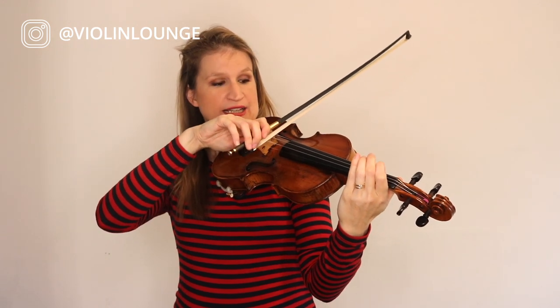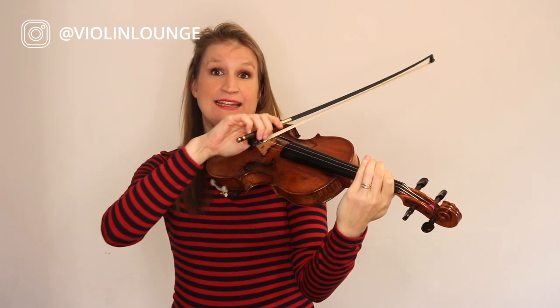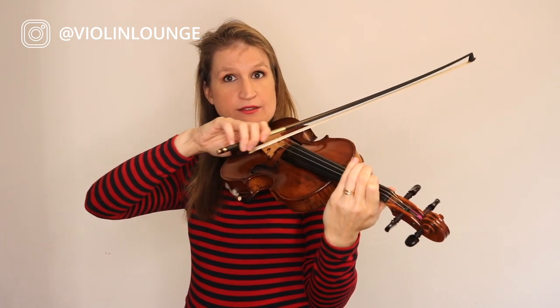Now the third step is to apply it in slow scales. But again, correct yourself all the time and repeat a note if you are not happy with the sound or the bowing. If you've got something happening, just repeat it and get it right. Don't move through the scale thinking you finished and did good for your practice session. It's way better to spend half an hour with a simple scale than to just play through it mindlessly, because mindless practice doesn't count for your practice hours.